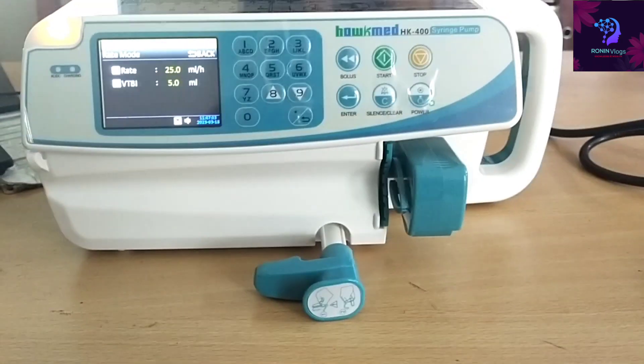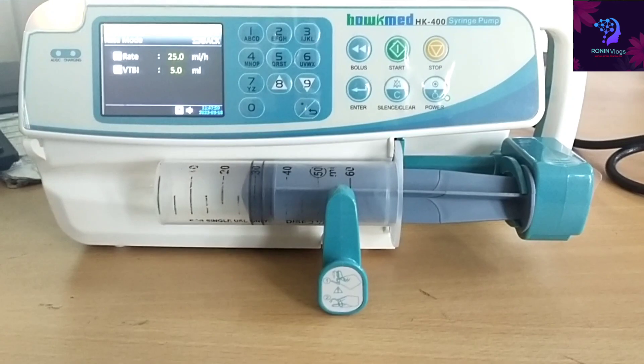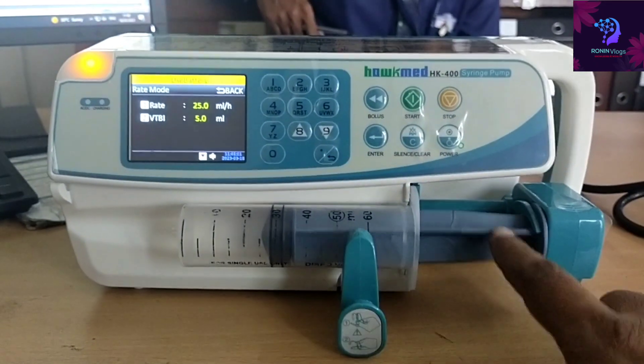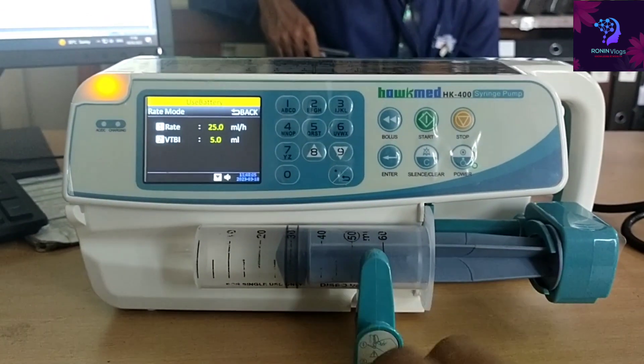The pump has two sensors — one sensor here and another one for the lock. Now I fix the syringe. This machine has another useful facility: it automatically detects the syringe size. After fixing the syringe, just press the start button.